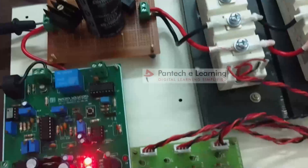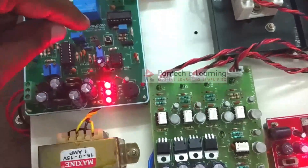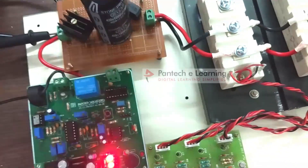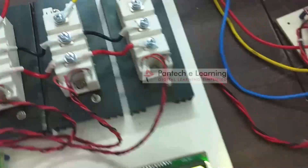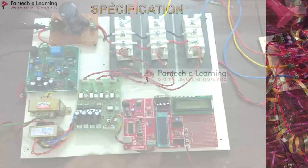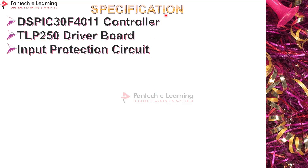If any fault occurs — such as overload — this circuit will automatically trip. The fuse will block the circuit. This completes the working video of three-phase induction motor control for open loop and closed loop operation.